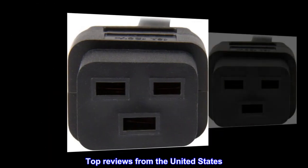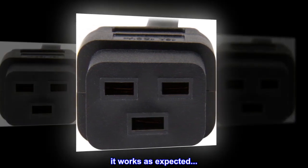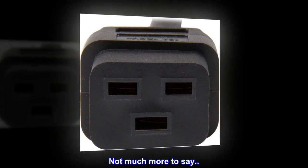Top reviews from the United States: "It's a cable, it works as expected. Not much more to say."